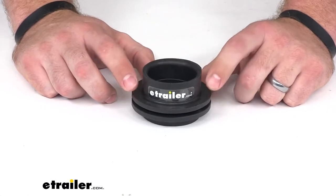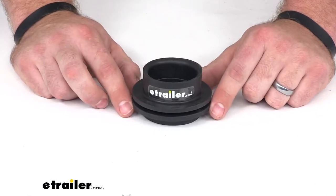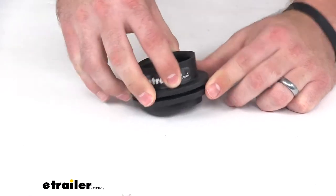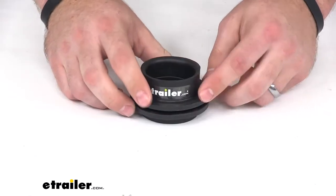This is a one and a half inch rubber tank grommet to be used with polyethylene holding tanks. It does require a two and a half inch tank hole. Once you have that hole made, you can simply push this down into the hole, making sure that the edges of the hole line up with this gap here, this ridge in your tank grommet.